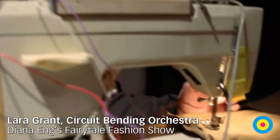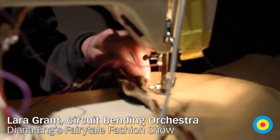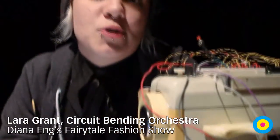So this is a switch that I created. One side is a wired up needle and the other side is wired up conductive fabric. And when I sew through the fabric and the needle goes through the fabric, it closes the switch and then purses it down.